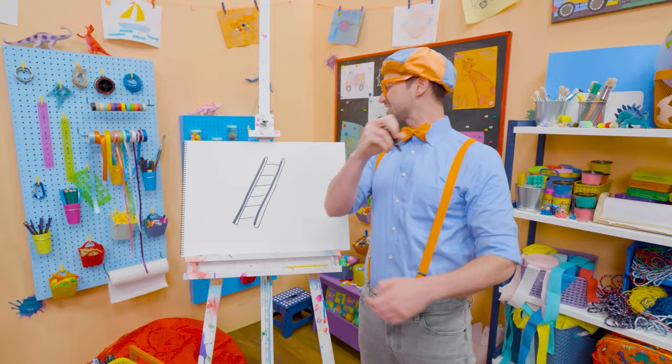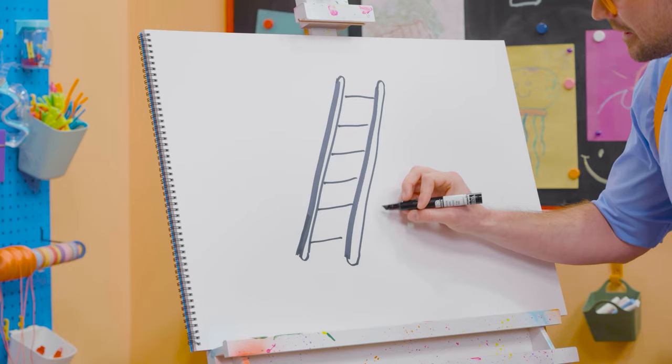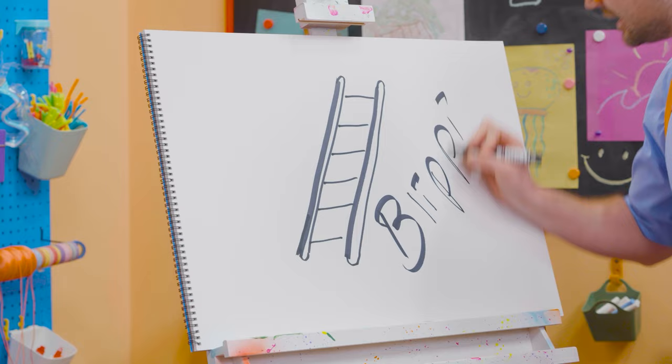I sure do love drawing. If you want to draw more with me, all you have to do is search for my name. Will you spell my name with me? B-L-I-P-P-I, Blippi! See you again, bye-bye!